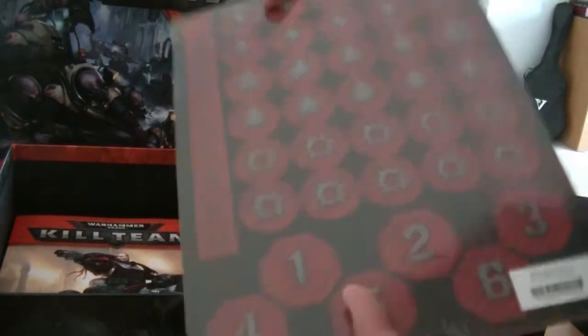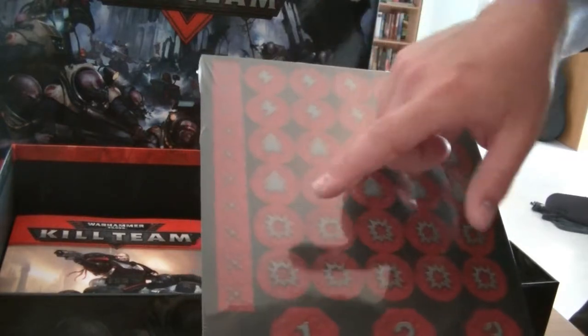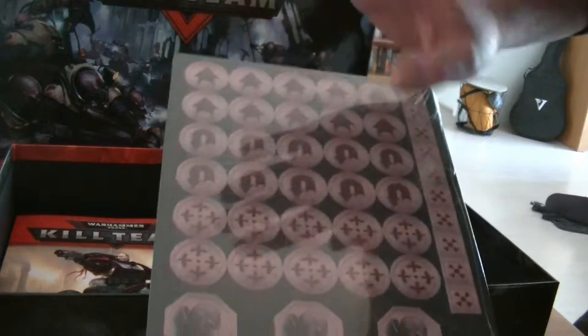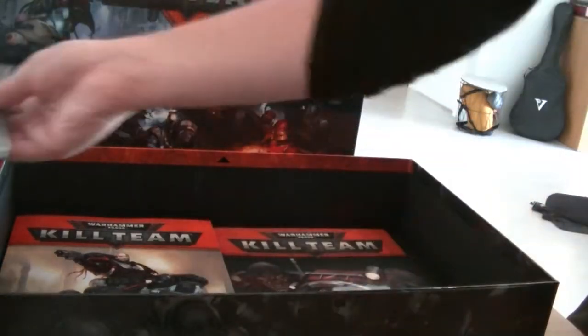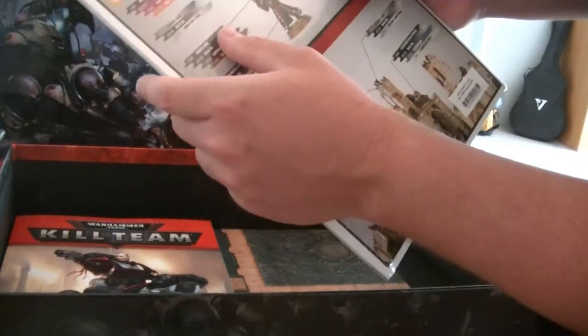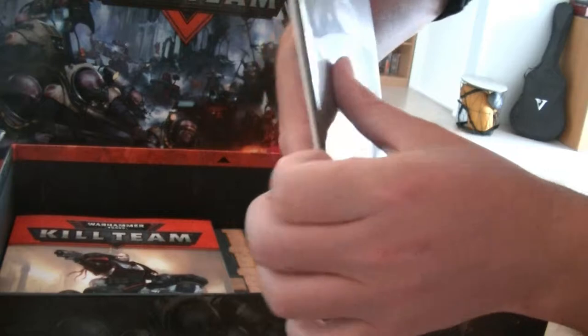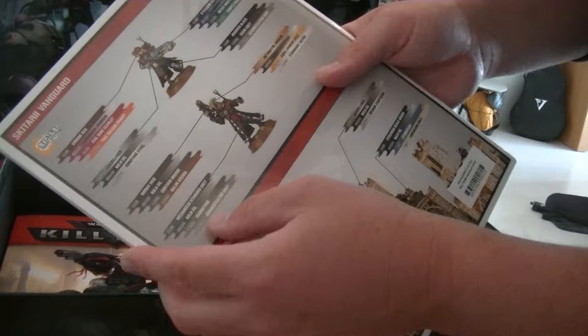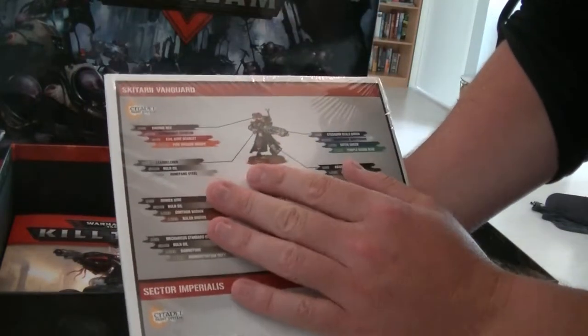We've got a card with tokens to show various things — charge icons, shooting, getting ready — with a Genestealer side and an AdMech side. Then we have the booklets in plastic. On one side I can see AdMech units, on the front a Genestealer — so there's a Genestealer booklet and an AdMech booklet, basically detailing extra information about the background of these Kill Teams, their weapons, things you can do with them, as well as paint schemes and assembly guidance. That is something this setup does really well.